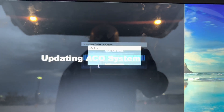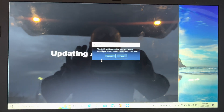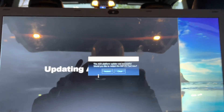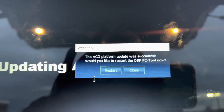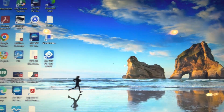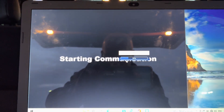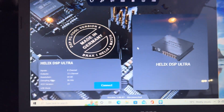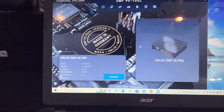Update was successful. It's asking would you like to restart the DSP tool now - I'll hit restart. Okay, as you can see it's connected now.